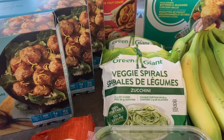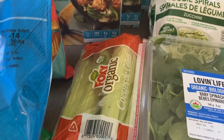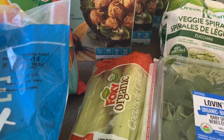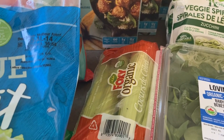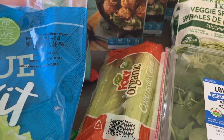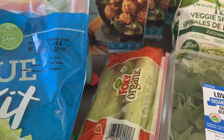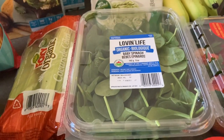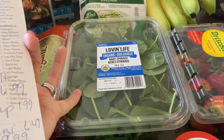The veggie spirals are good for keeping carb count down — I'm not fully off carbs but I don't mind them as a pasta substitute. I got some organic celery hearts for $2.99 — they don't look great so I'll need to use them quickly. I find that if you wash, cut, and wrap them in foil they last longer.